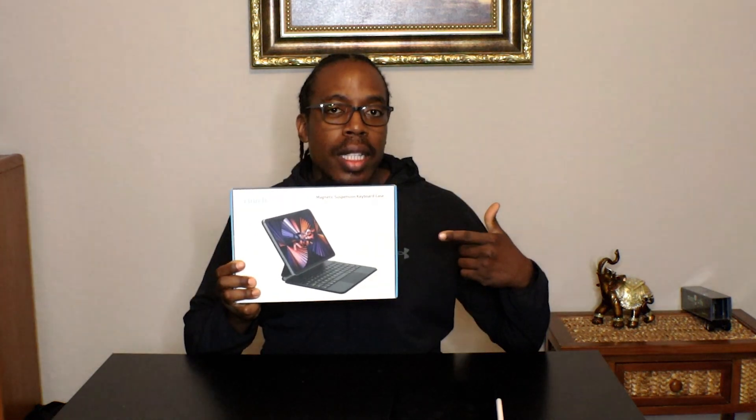This product is the Runel keyboard case for the iPad 10th generation. It has many great features.